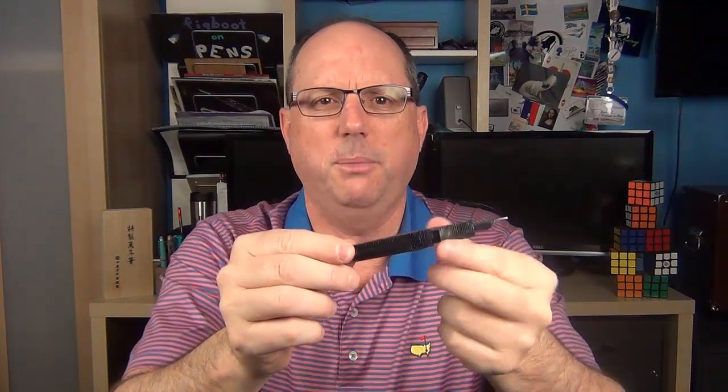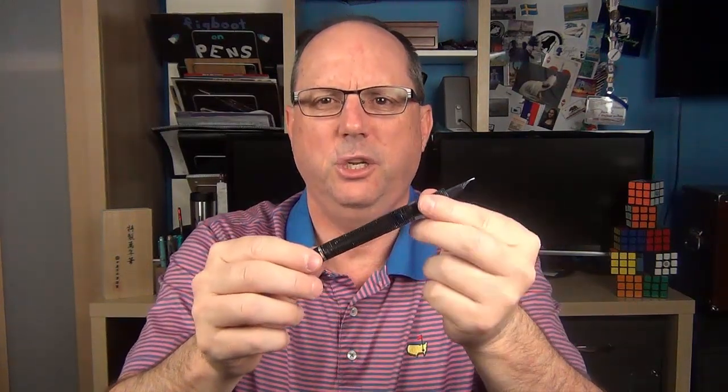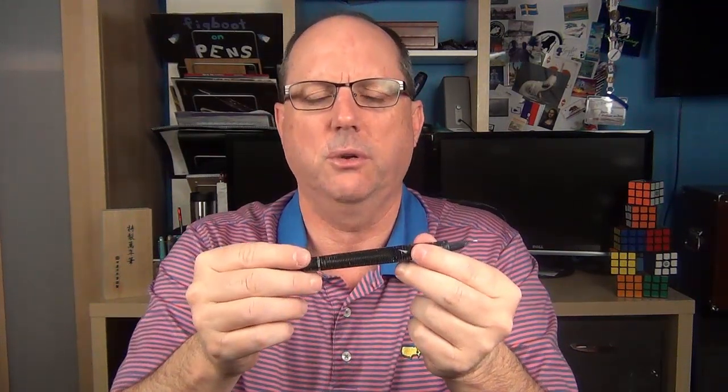One of the differences between the standard and limited edition models is the section. On this pen, the section is celluloid matching the rest of the pen, but on the standard model it's more of a slick metal. The other difference between models is the filling system. The standard model is a cartridge/converter pen, and this limited edition utilizes Visconti's double reservoir power filler system — the same one that's used on their Homo Sapiens, and very similar to other vacuum fillers like the Pilot 823 or the Twisbi Vac 700.